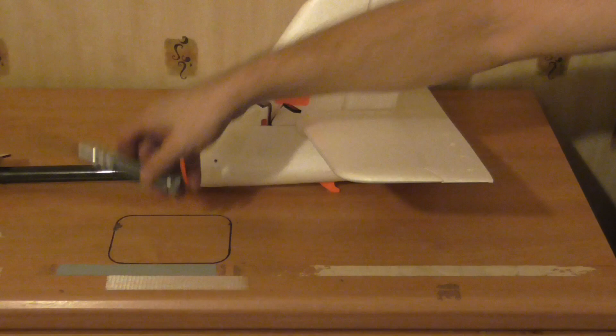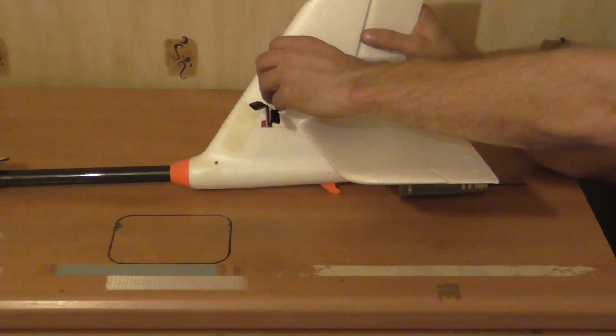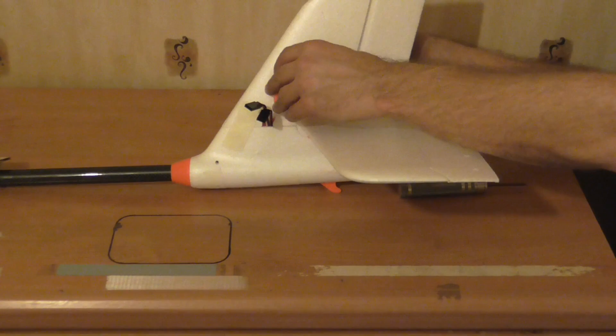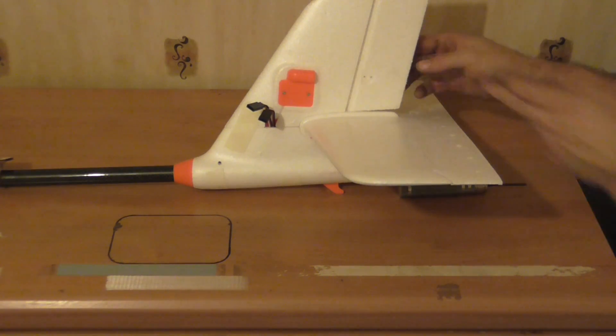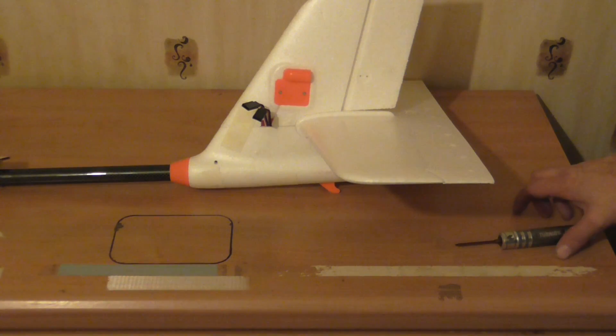These also just pop out. Put your servo in there, then one goes to the other side — put that servo in there. All this is pretty much straightforward. So that's that bit.